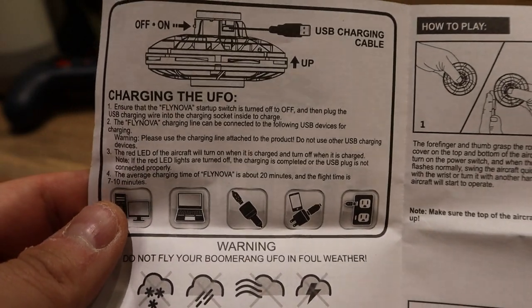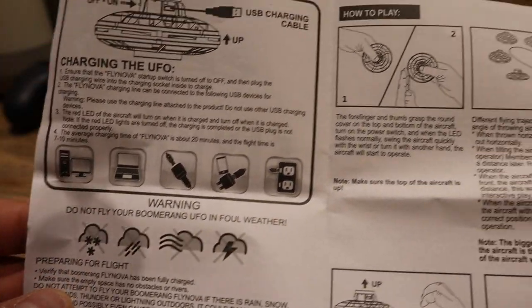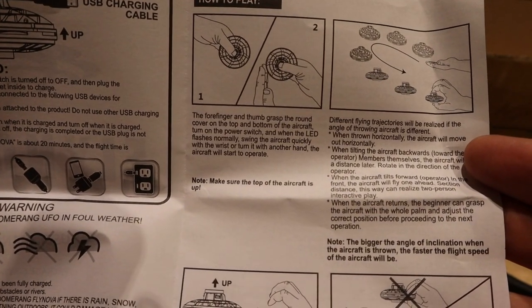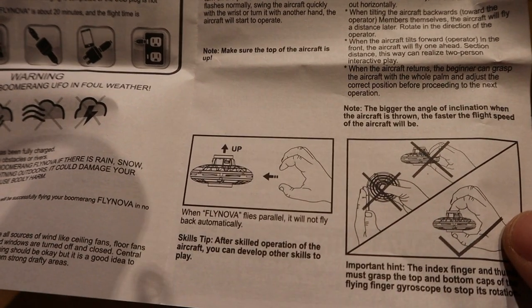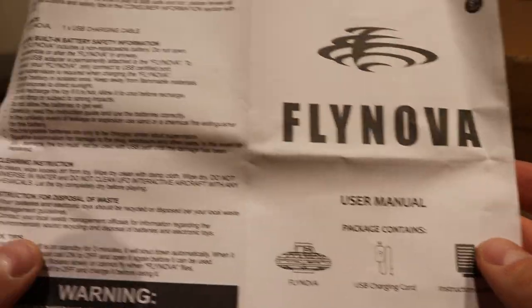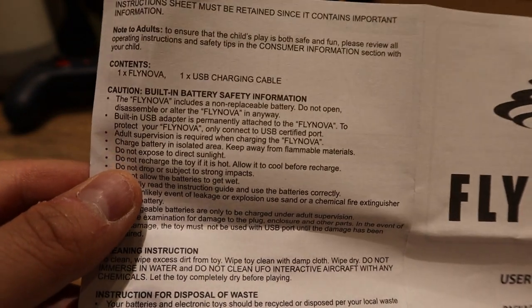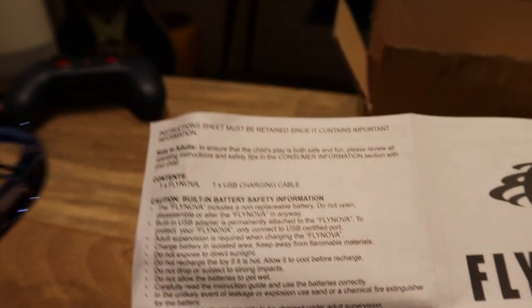Charging — on and off — that's just the way I showed you with the USB. And you could do loads of different tricks. So how to play it is shown here — you can pause and read through this. You've got to make sure it's the right way up, and don't do this and that. This is the flying user manual, and this is pretty much the caution section — built-in battery safety information. I don't see any batteries here to be honest with you.